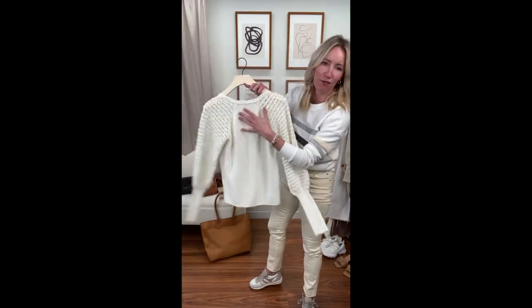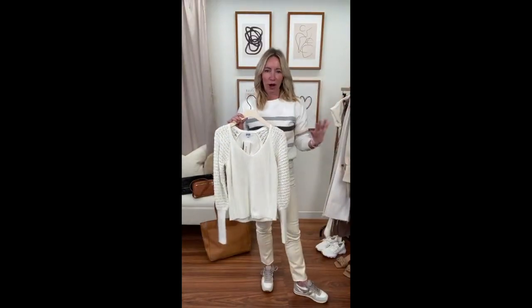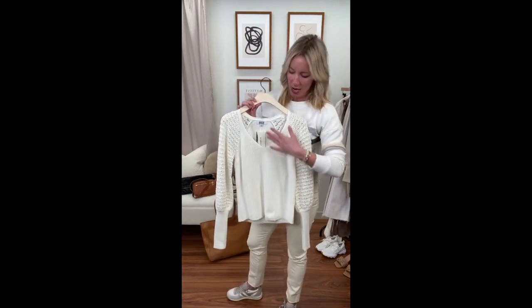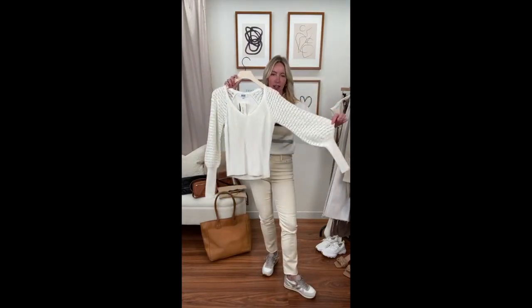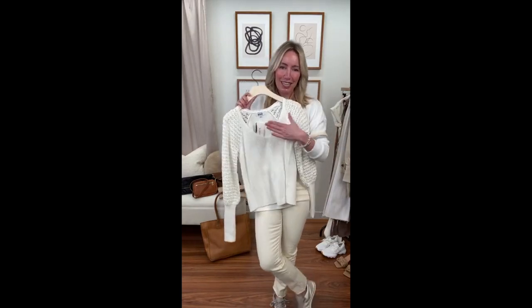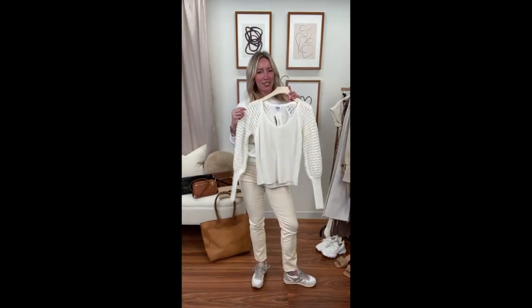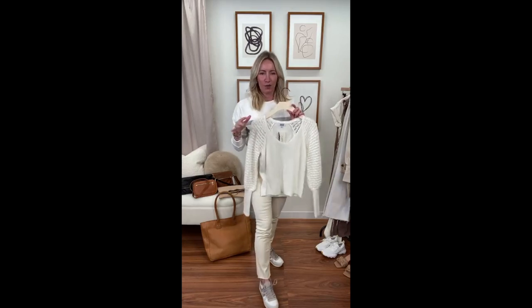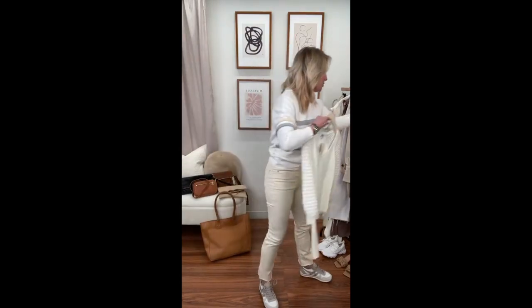The question I know you'll have: what bra do you wear underneath this? I wear a nude bra — it disappears underneath that knit. That V-neckline is so pretty. This is also great for this time of year when it's sometimes chilly, sometimes warm. I could see wearing this back to a great ecru jean, or if you want to add a little edge, super cute with a black jean.